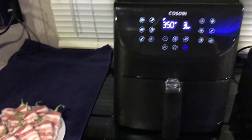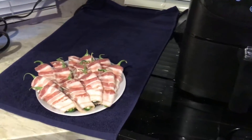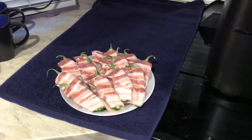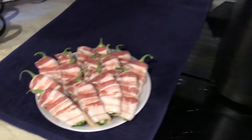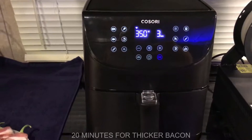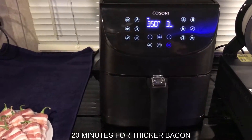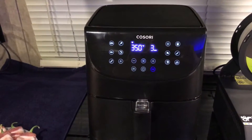We're going to let this finish preheating at 350. Once it's done we'll pop these in there — probably not all of them. We've got 16 here so we'll do eight at a time. We'll let them cook for about 10 to 15 minutes at 350. I'll set them for 15 minutes and check them at 10. As soon as it's done preheating we'll pop them in.